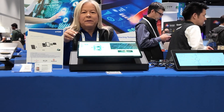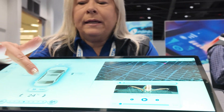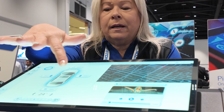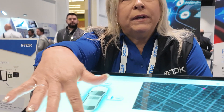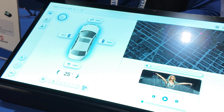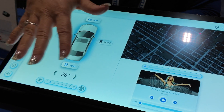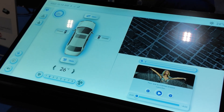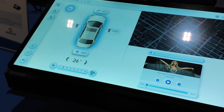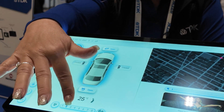My name is Sonia Brown with TDK Electronics and today we're going to show you one of our haptic displays for automotive. In this display, if you touch these buttons on a vehicle you would have basically a mechanical button, but this takes the place of mechanical buttons on a touch screen. If you touch it it's very flat and you're just touching glass, but now we can give you the feel of actually touching that button and it feels like a click.